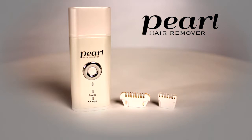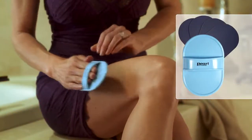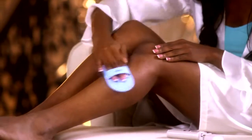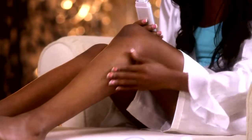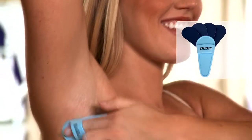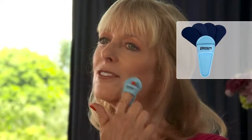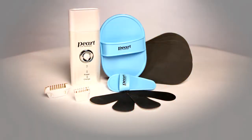Just for ordering right now, we'll send you the Easy Smooth Buffing Grip and a set of four large buffer pads for legs and arms. The pads smooth and exfoliate, leaving you with incredibly soft skin — smooth as a Pearl. And as a bonus, we'll give you the small Easy Smooth Buffing Grip and another set of four small buffer pads. And this incredible Pearl package is still just this one low price.